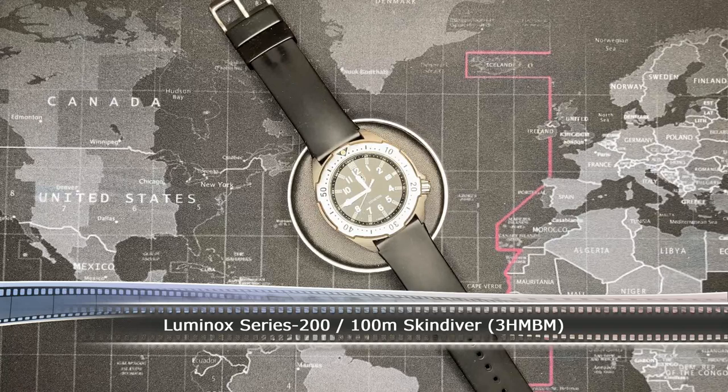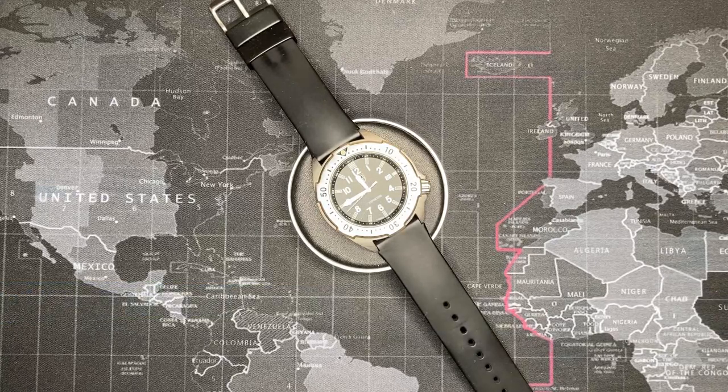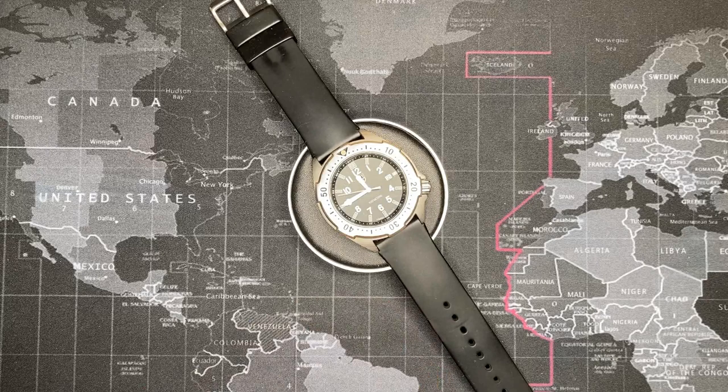This watch actually came to me from a co-worker and friend. He knew that I worked on watches, and I got suckered into fixing it. He said it wasn't working — it wasn't much, quite honestly.